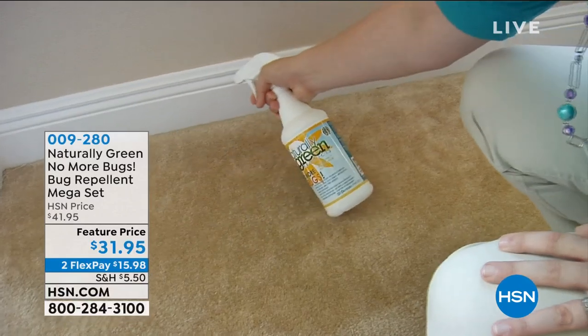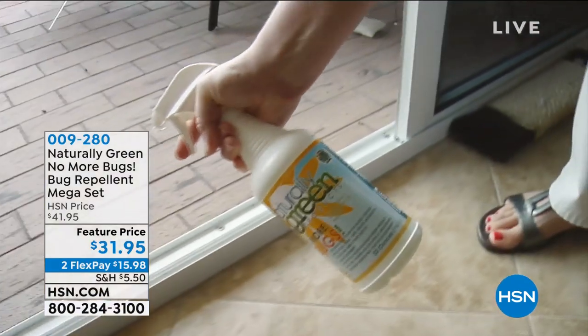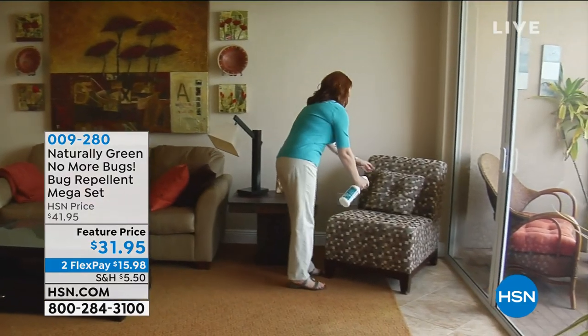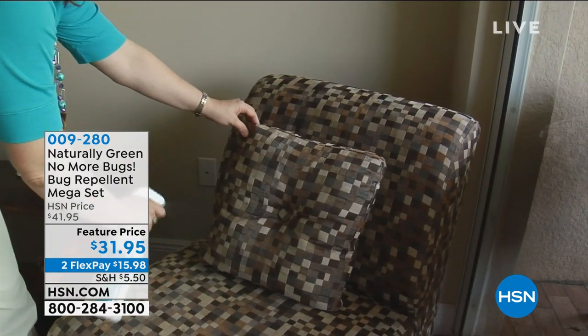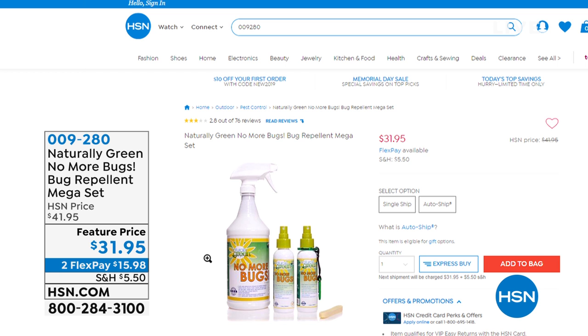We are going to start right now with our 20-pack of hand hooks. But before we do that, it's Memorial Day weekend. We're going to be fishing, camping, boating. We love to do those things, but we hate the bugs that come with it. No more bugs. We're giving you the big 32-ounce bottle, two travel size bottles, and a sponge — coming up for $31.95.